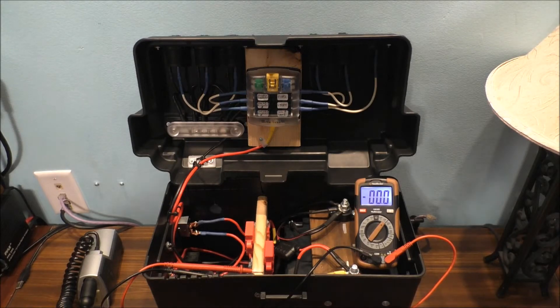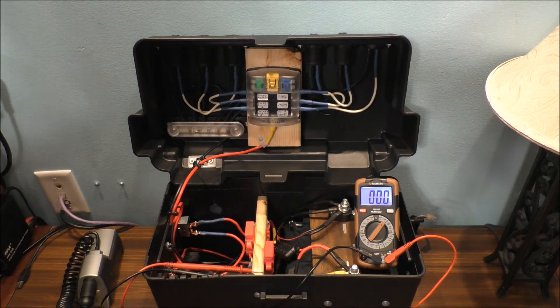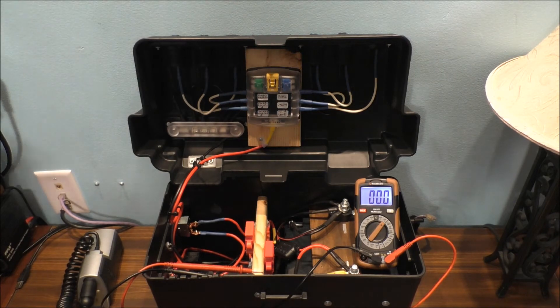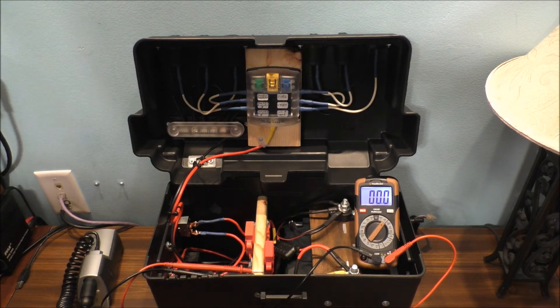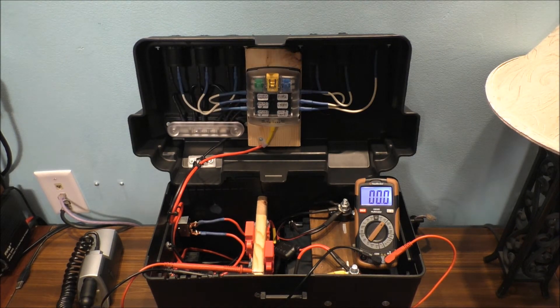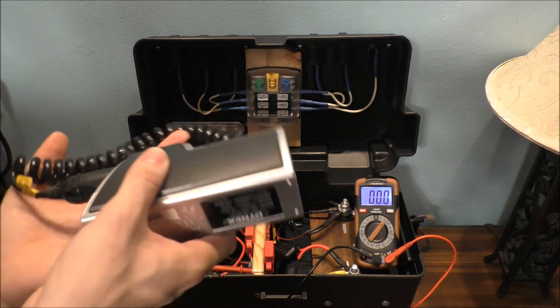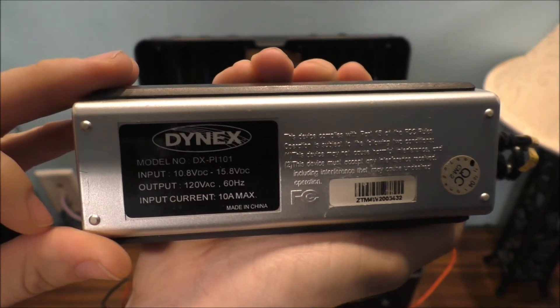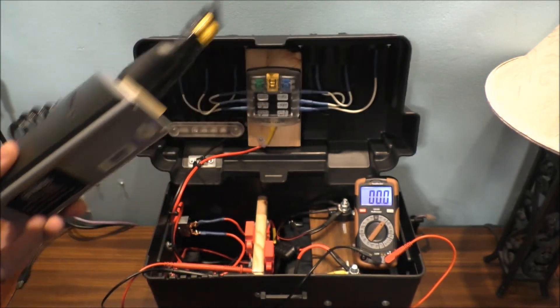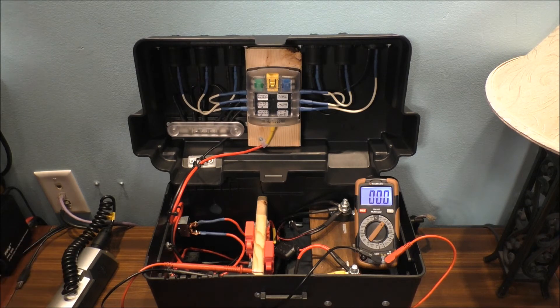People do not understand what 12 volts is — it's a very low voltage. This is only designed for a small 12-volt system like this portable battery system I made. Basically to charge your small cell phone, iPad, iPhone, Android devices, tablets, camcorders, and cameras, because I do have USB on this unit as well. With this cheaper inverter, we're not getting a very clean AC output, which is not good — you can damage your device. This system was made for small units.